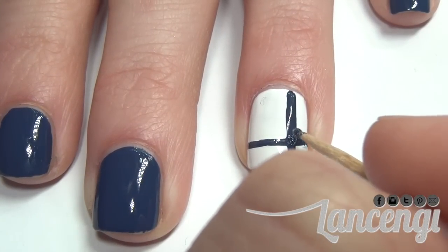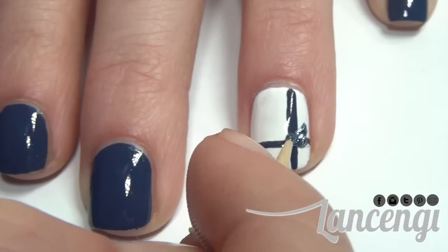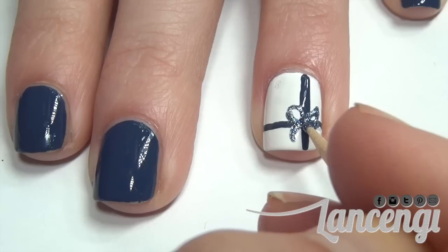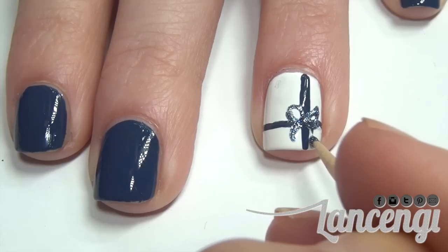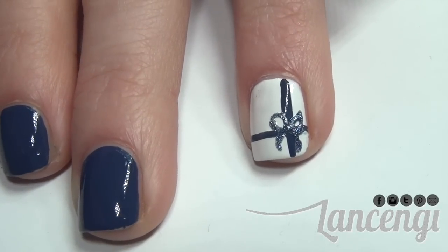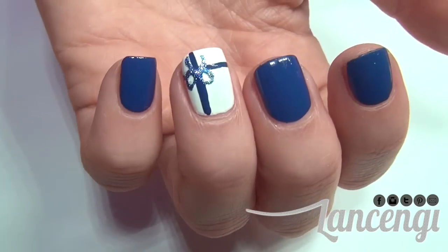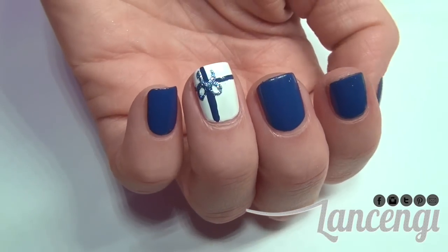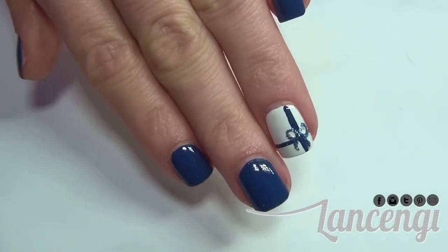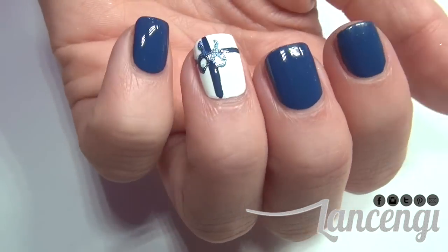Use this dot as the starting point of your bow and create an oval shape that pinches back at the center point, then do it to the other side. To create the end of the ribbon you're going to take your dotting tool and create a curved line that forms a C when you do the other side of the nail. Here's what the finished manicure looks like. I love this blue color — I think it really reminds me of beautiful Christmas presents under your Christmas tree. I think this nail design is simple and elegant and you can still show that you're into the holiday spirit. I hope you enjoyed manicure number one.